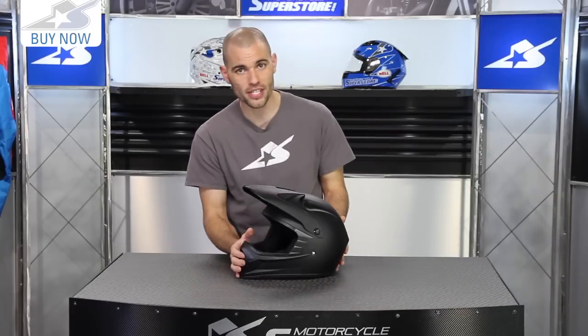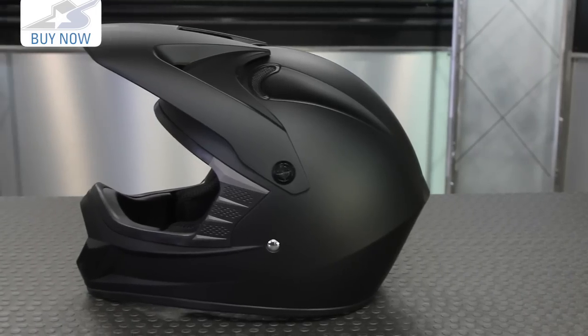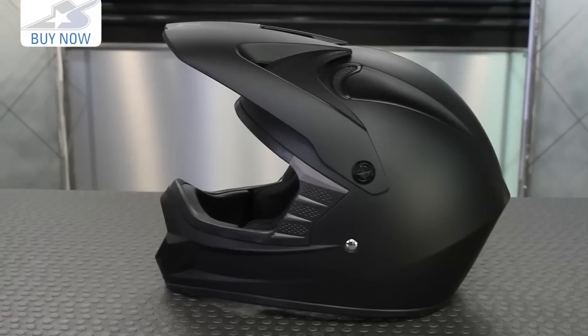If you're interested in this helmet, find more information on the sizing and the price at MotorcycleSuperstore.com. Leave me some comments on this helmet to let us know what you think, and subscribe to us on YouTube for more product videos.